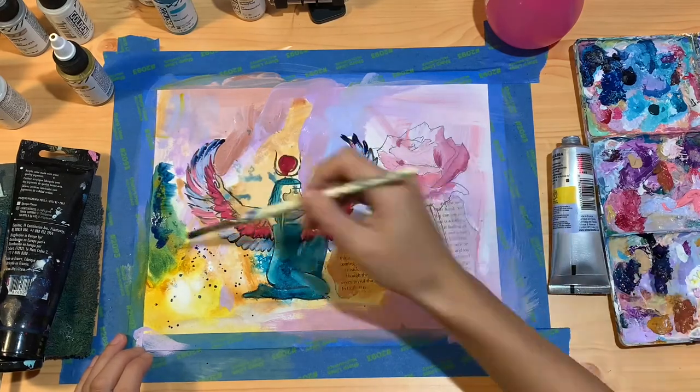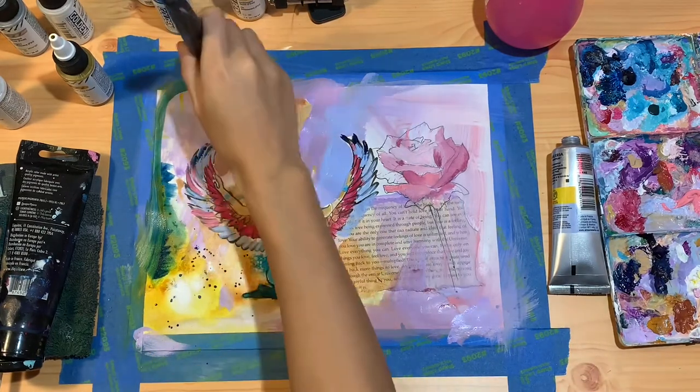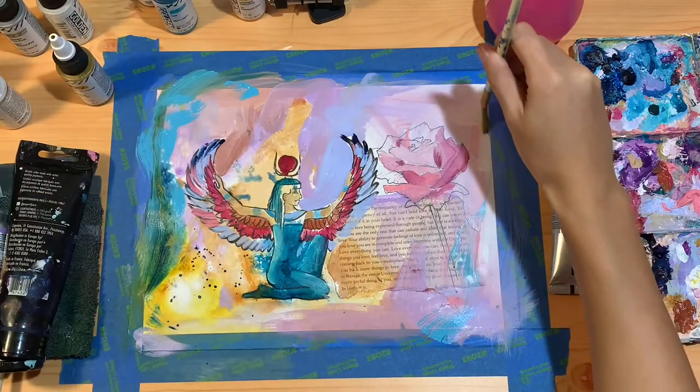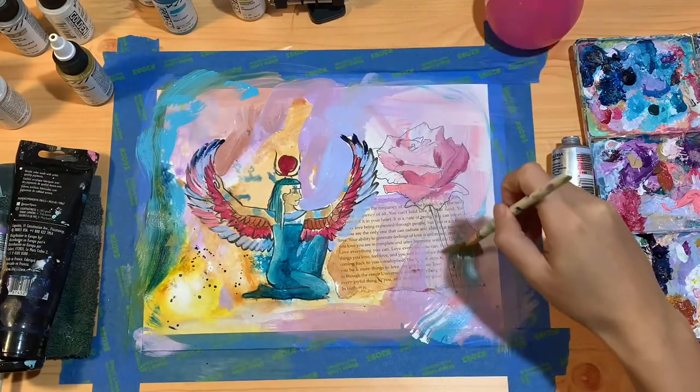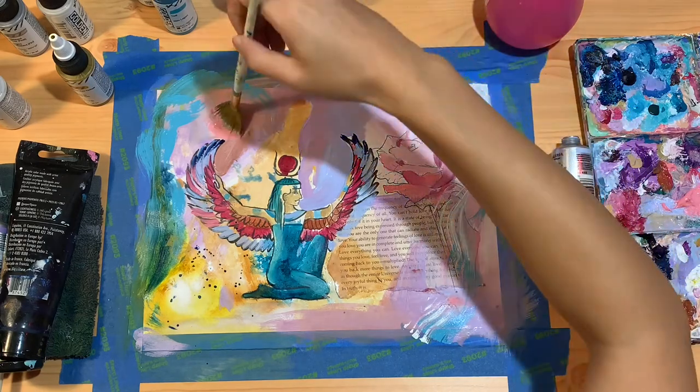— that if I don't like something I can just cover it up, and that has helped liberate me so much whenever I'm working on a piece. It really helps me stay in the surrender of it, so if I feel like doing something I just let myself do it, and I always know I can change my mind later.